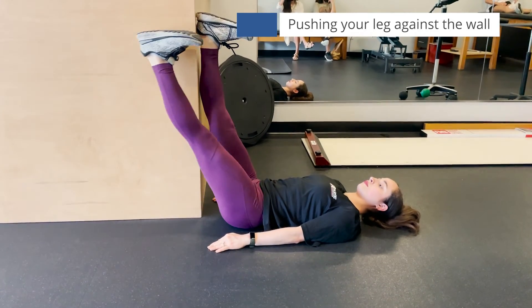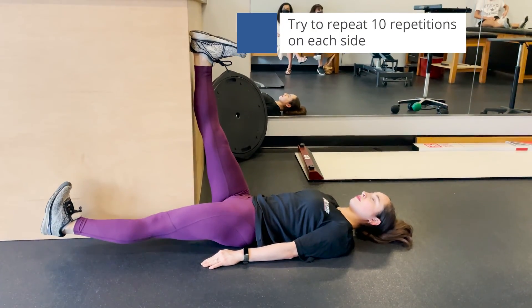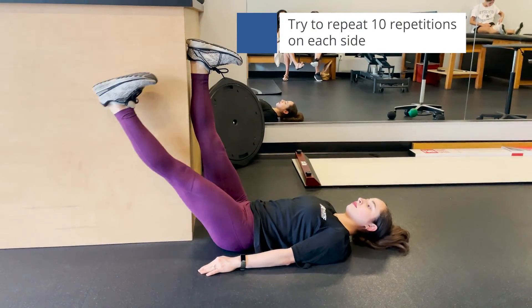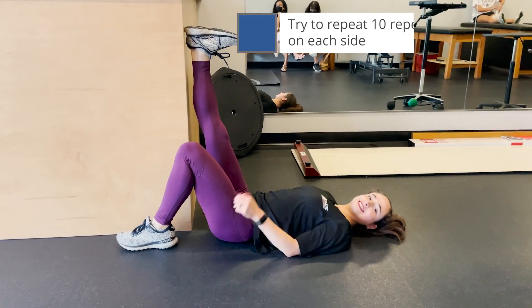Whichever position you're in — either at the wall or out in the open holding your leg — you're going to push your leg against your hand or against the wall so that you feel a hamstring contraction.